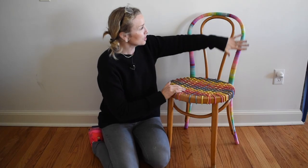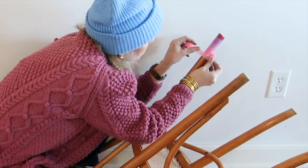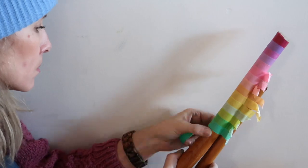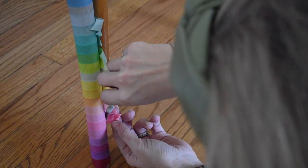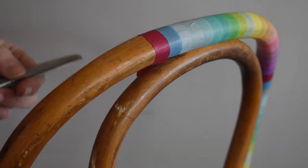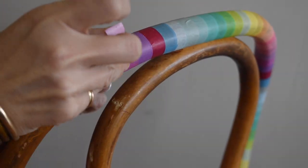I decided to cover just the back edge of the chair with washi tape, so I started by laying out the colors I wanted to use and the order I wanted to use them in. I worked one strip at a time starting at the bottom of the back leg, and I used scissors to cut the edges so they wouldn't be too rough and ripped. There were places where the leg was attached to the chair — I was worried about unscrewing it given the age of the chair — so I just tried to get the tape as close to the edge as I could and used a sharp exacto knife to trim it, and it seems to be holding up great.